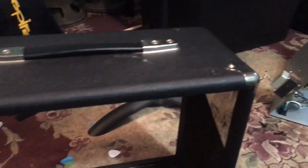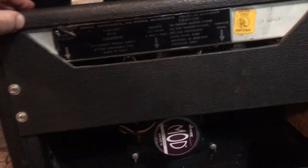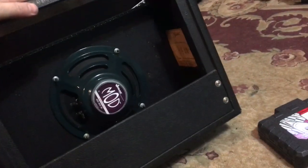Now I'm going to take off the little back panel and remove the chassis from the Champ. I've successfully removed the chassis. One thing to remember: make sure you unscrew the little loop that holds the power cord — it's screwed into the side of the cabinet. I was trying to pull the chassis out and it wouldn't come until I realized that loop was still holding the power cord in there.